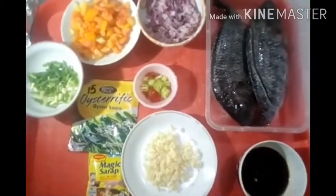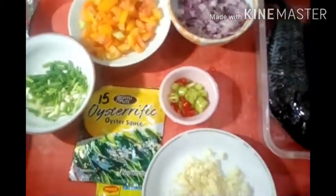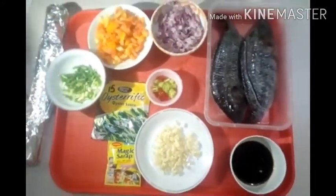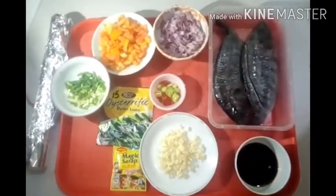Ito na guys ang ating mga ingredients — ready na. Ready na ang ating tilapia, ready na rin natin sibuyas, bawang, kamatis, sili, and oyster sauce, magic sarap, at ang ating soy sauce guys. Without further ado guys, let's start na natin gawin ang ating stuffed tilapia.